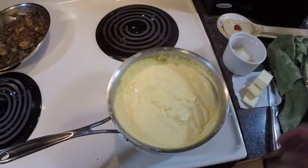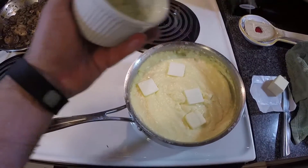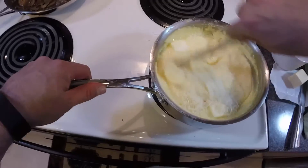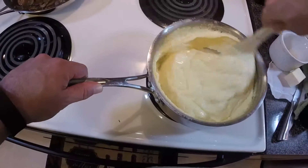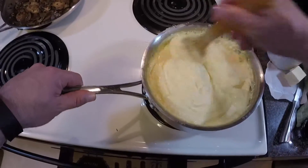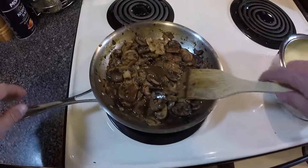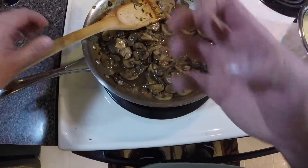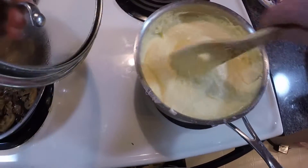While we're waiting on the mushrooms to finish, we're going to finish our polenta. We're going to stir in about a tablespoon to a tablespoon and a half of unsalted butter and two tablespoons of Parmesan cheese. Our mushrooms have been sitting for about eight minutes — you can see the broth has really thickened up and the mushrooms have absorbed that wonderful flavor of the reduced chicken stock. Our polenta has the butter melted in and the Parmesan cheese incorporated. We are ready to plate.